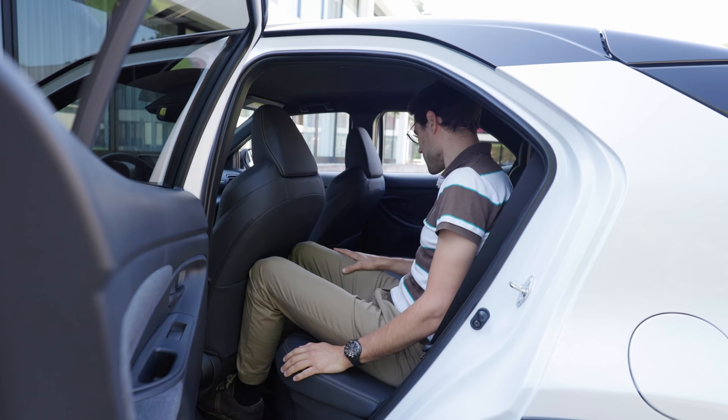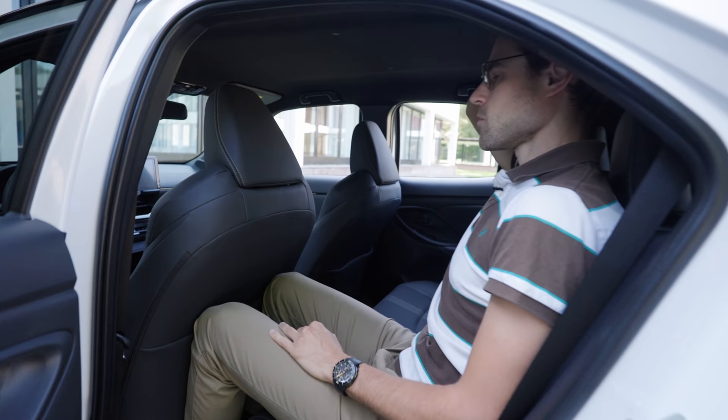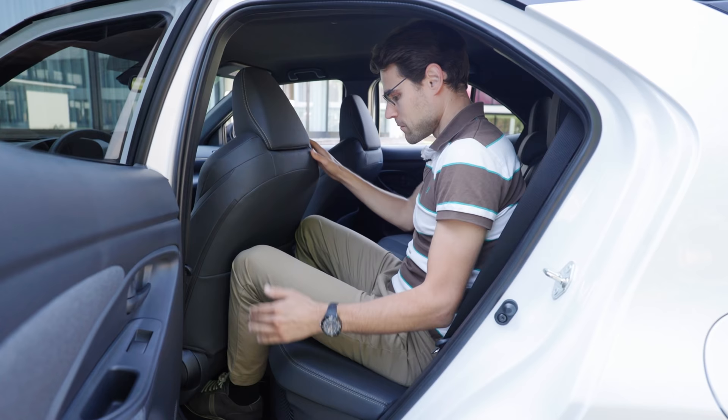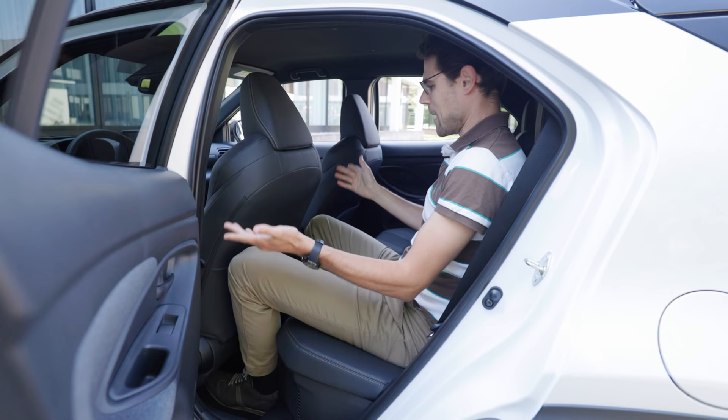I do hit the seat with my knees. Headroom, however, is actually quite okay. And there's also a good advantage here for the Yaris Cross — it's a higher vehicle, so headroom-wise you can sit here. The legs are a little bit close, but if I move my feet all the way back and stretch my legs a little bit, then it kind of works. The usage of space is very good — it's just that the overall length is still short.